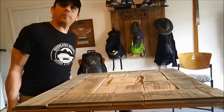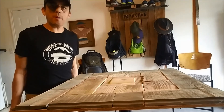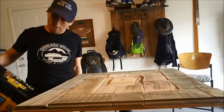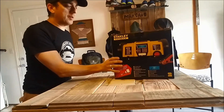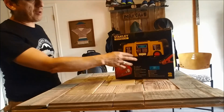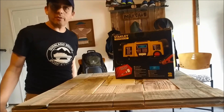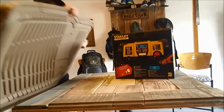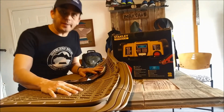Hey guys, Catholic Camper here. I'm going to do something today that I hadn't done before - I'm going to do two reviews: one on this Stanley battery backup combo which is an air light and alternator check, and then I'm also going to do mats - simple mats, but yet so important.